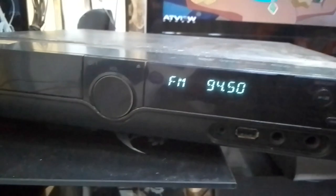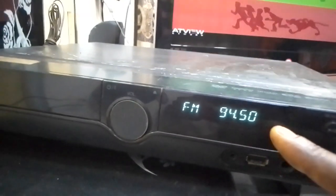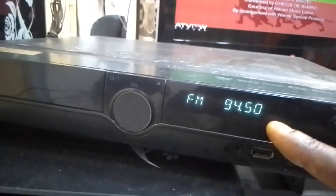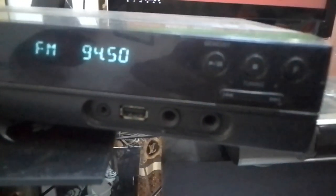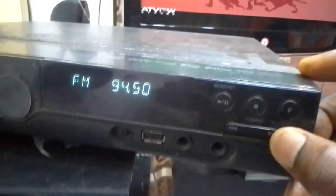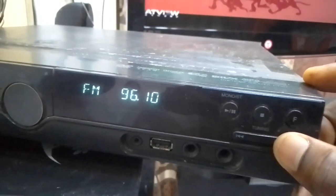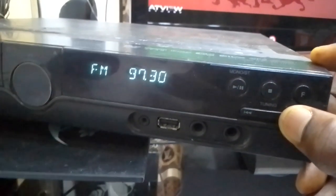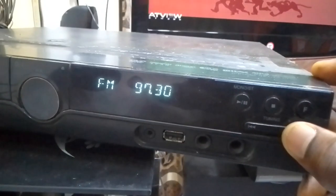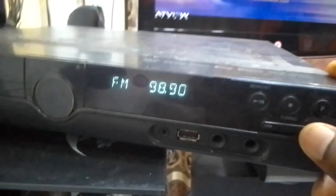But if I do not connect that wire at the back, this FM mode will not come up. It will not search and get any radio station. So if you want to tune to another station, you can tune from here — this is another station, and another station.